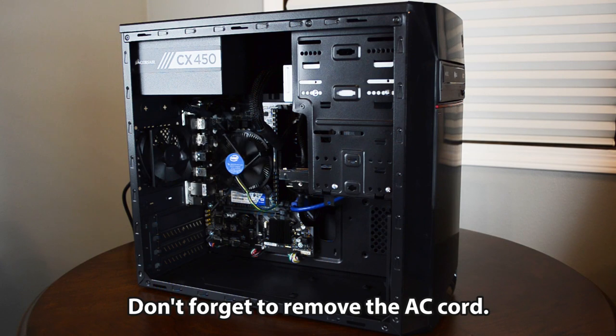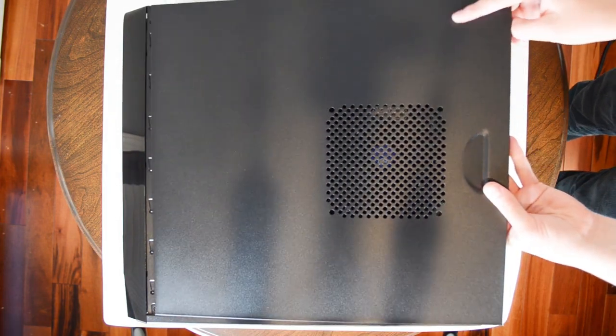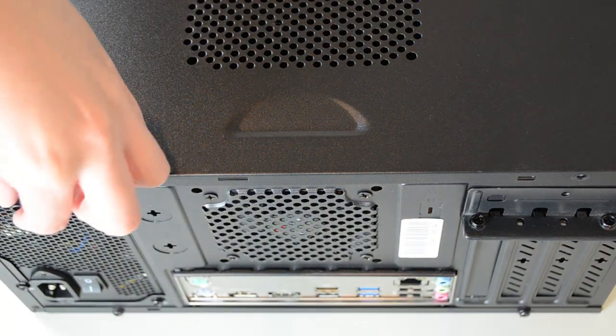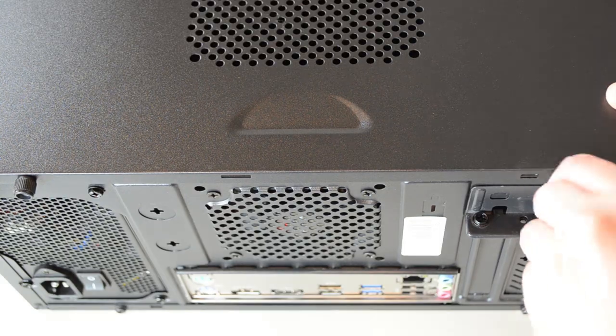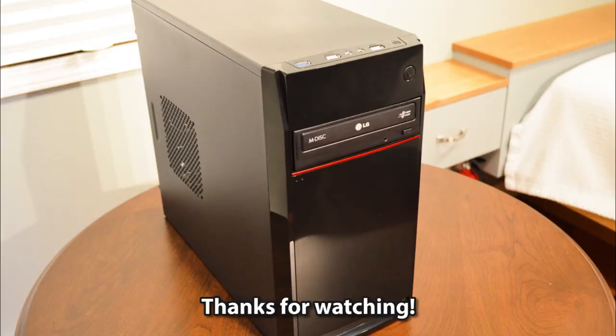Don't forget to remove the AC cord. Reinstall the left panel and clockwise the two screws that came with the panel. This completes building a computer. Thanks for watching!